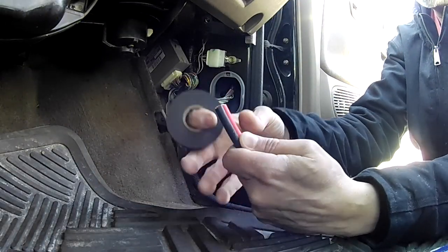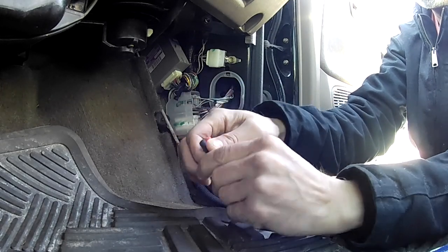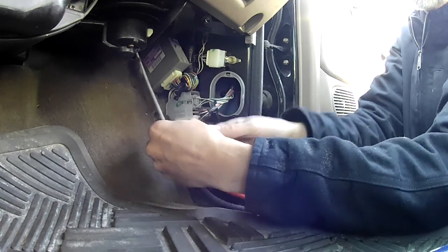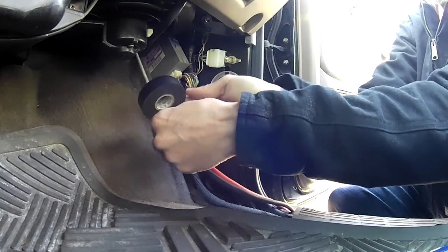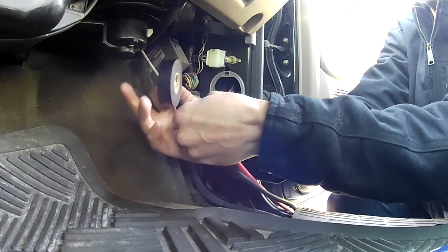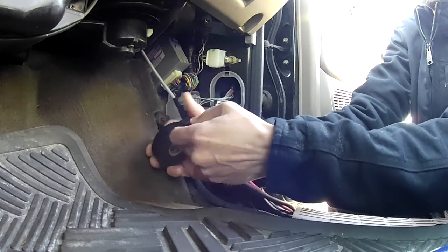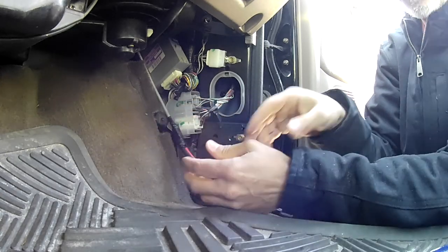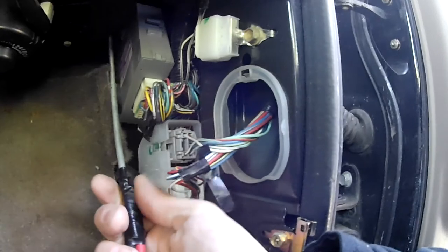I'm going to tape these two cables together first — fairly tight. From past experience I know that this is really hard to pull through that rubber, so I'm going to put a little bit of lube on here and hopefully that will help it slide through.